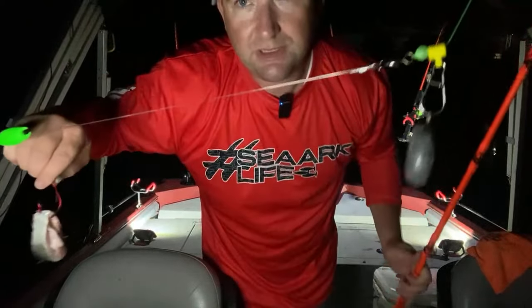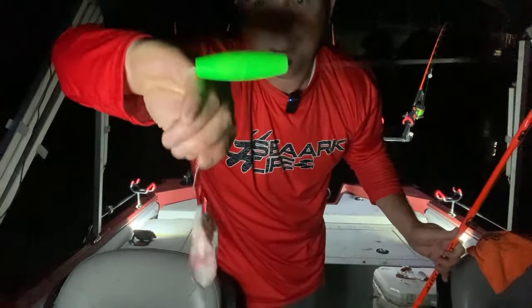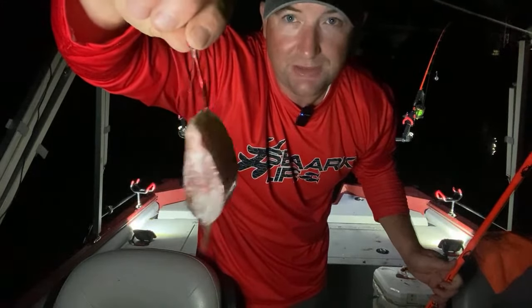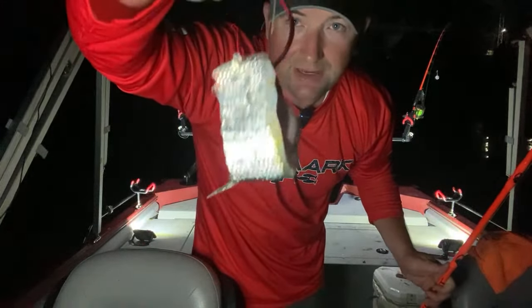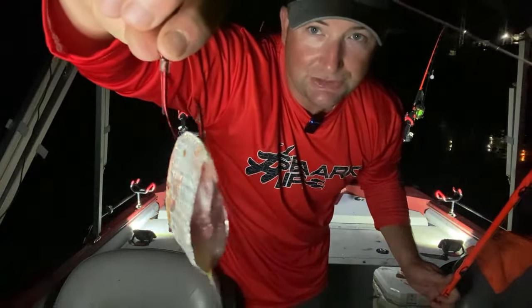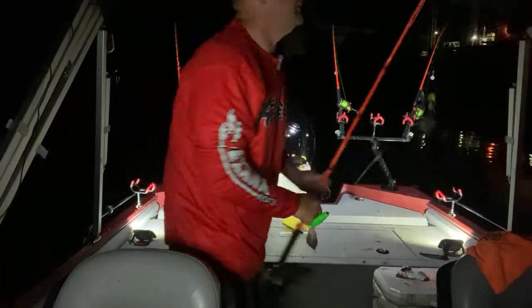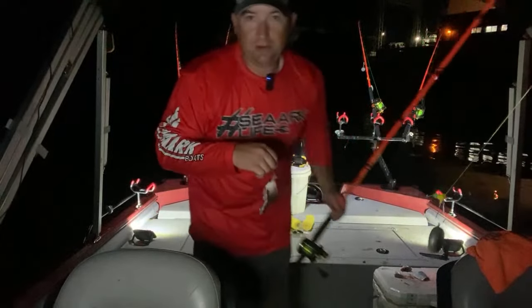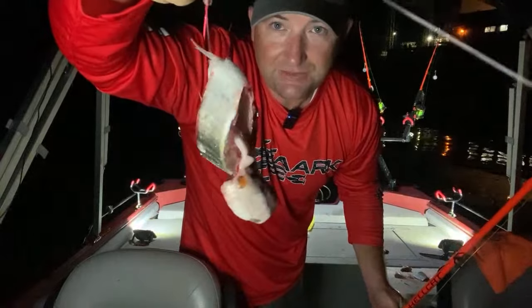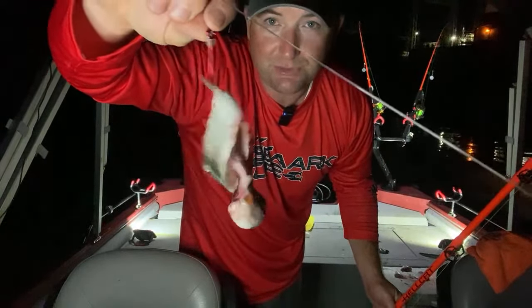On this one I'm going to use a Santee-style float rig. I've got the gut pocket off the moon eye – the center section – and I've got it hooked through the guts at an angle to help prevent it from spinning back and hooking into itself. That center cut of a moon eye is absolutely amazing bait.